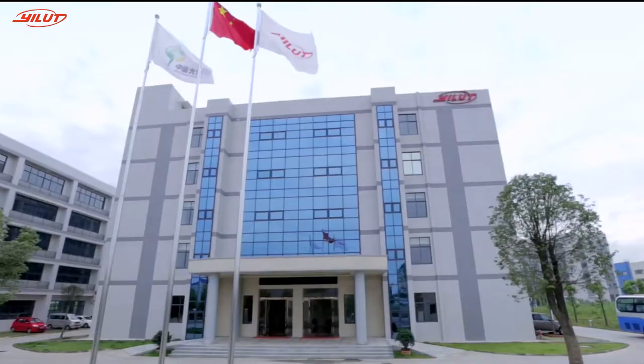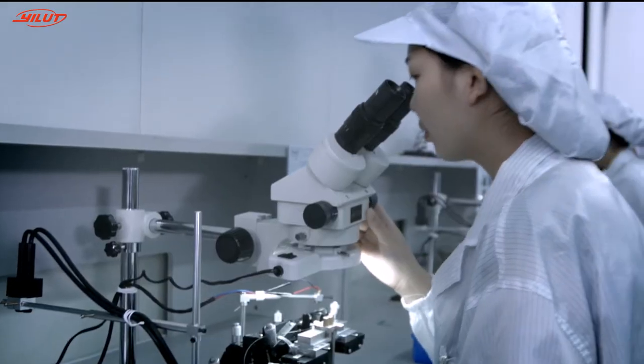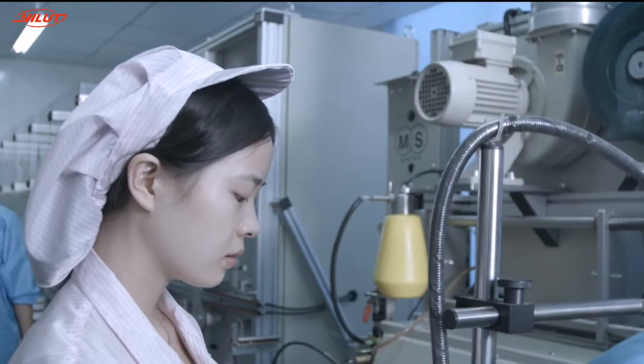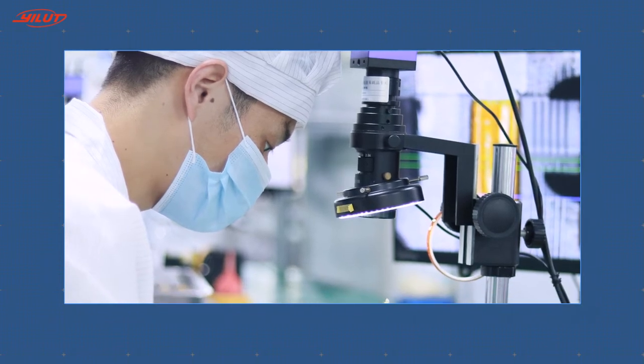E-Loot is proud of dicing and polishing processes that make outstanding fiber arrays, not only because of the ultra-precise equipment, but also the sophisticated and mature manufacturing.